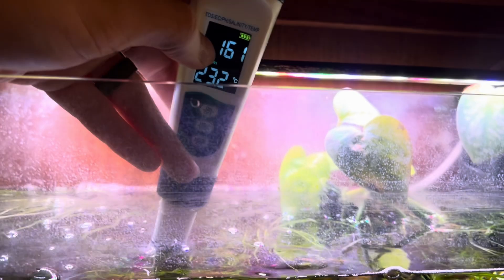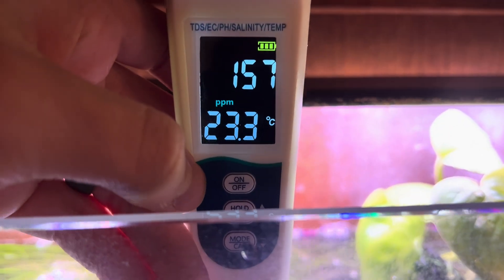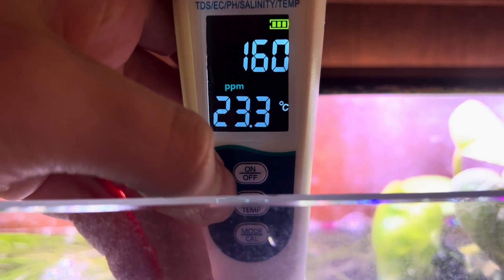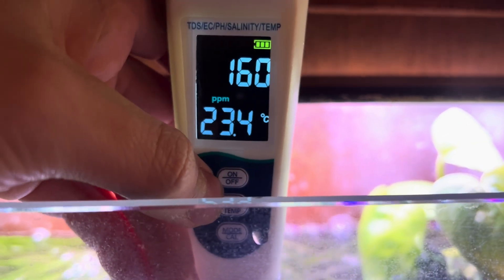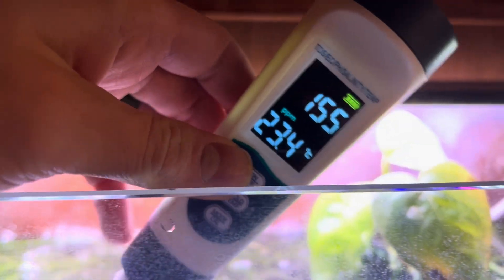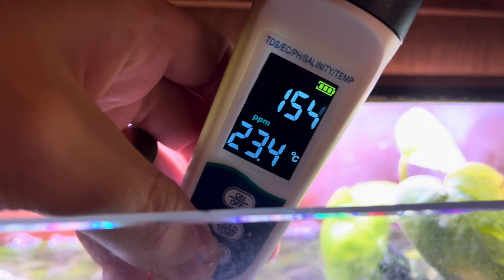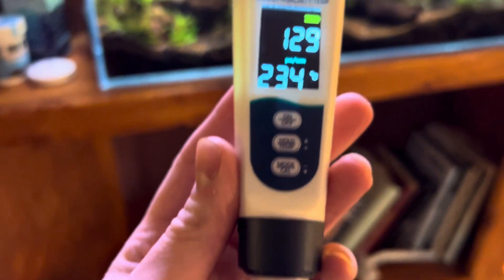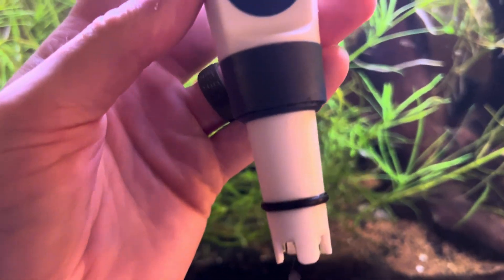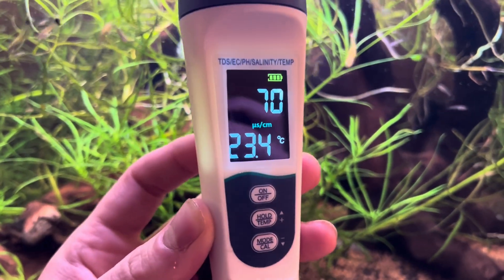You might also want to use this, for example, if you're growing a garden — like a hydroponic garden where you're trying to grow lettuce, fruits, or vegetables. It's just going to be really handy to have on hand and will help you measure most of what you need. Just make sure you clean the tip really well whenever you're done with it, store it dry with the cap on, and it will stay accurate.